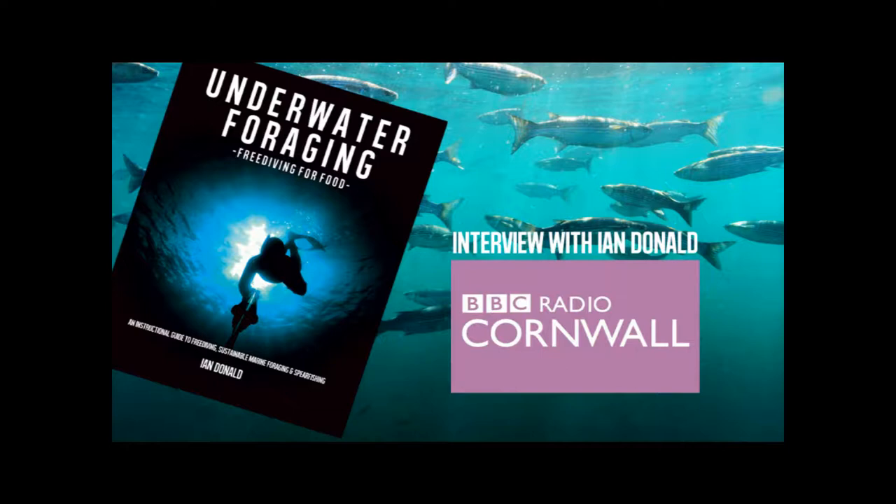Is it better to freedive in pairs? Absolutely — you should always have someone with you, ideally both trained to some extent, aware of the dangers. You're in the water; if something goes wrong and you're on your own, no one's going to come and help you suddenly. You need someone there watching you, making sure you're doing things safely and not stuck under a rock. That goes for any diving, of course — scuba diving uses buddies, and it's the same with freediving.